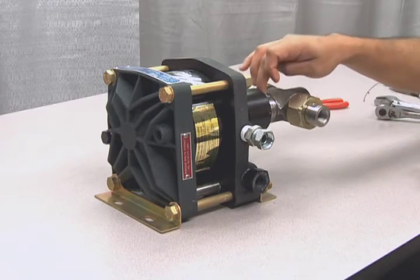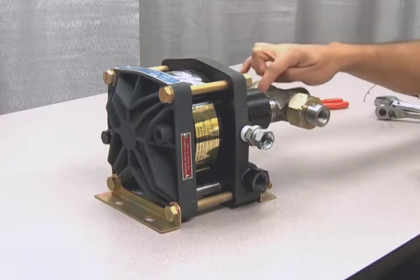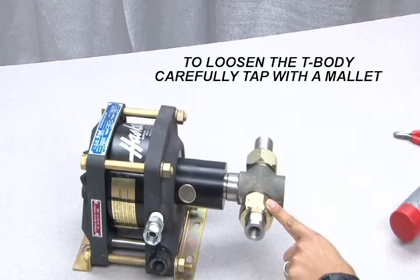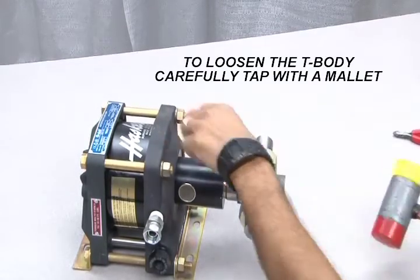In order to loosen the T-body from the distance piece, you will need to first tap the left side check valve with a mallet. Carefully tap the T-body counterclockwise until it is loose enough to unscrew by hand.